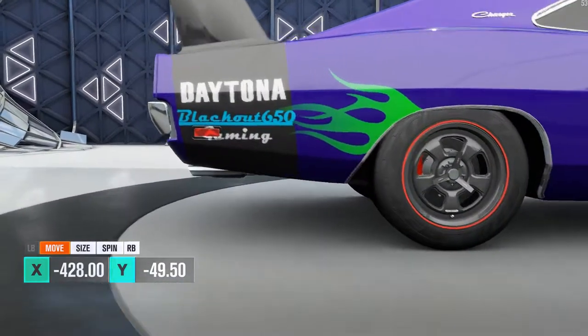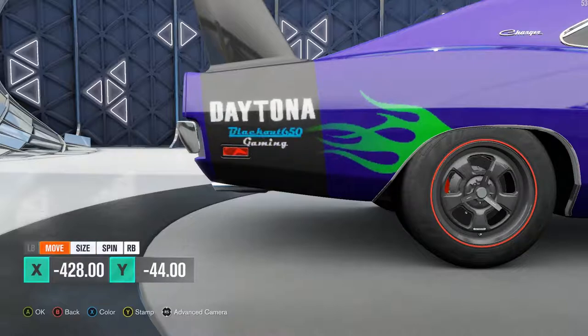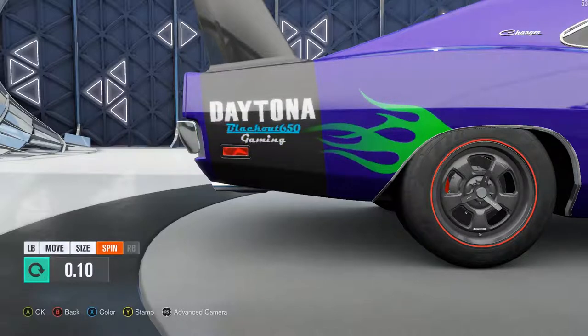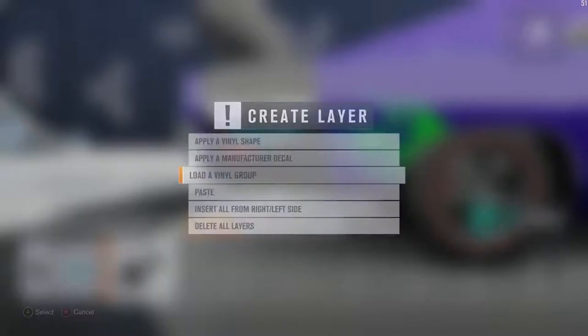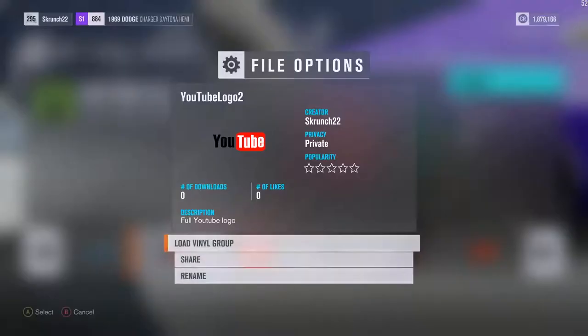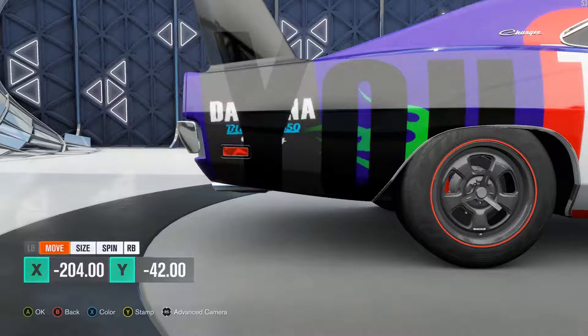Slight issue — there's a turn signal thing. Oh God, it's upside down. I'm Daytona. Blackout 650 Gaming. A little bit larger, a little bit smaller. Spin it, three degrees I guess. For some reason this needs to be spun less than the letters, but whatever. We can put the YouTube logos on the wing. That's that one. There we go. YouTube. That's a big YouTube. It might be better off with the other logo — I guess we can just do both of them.